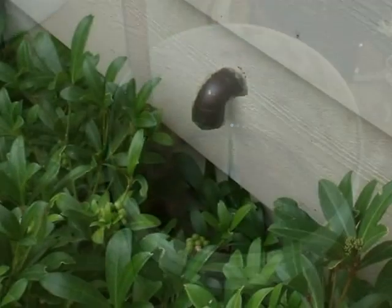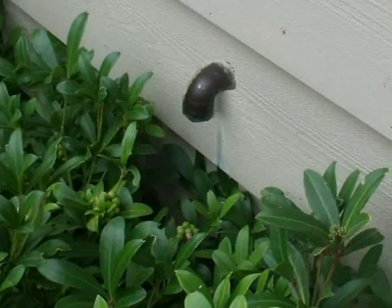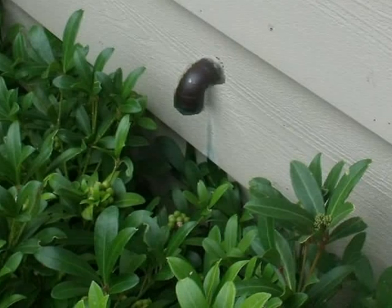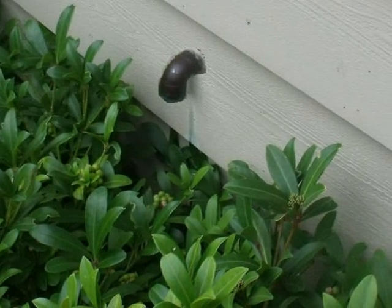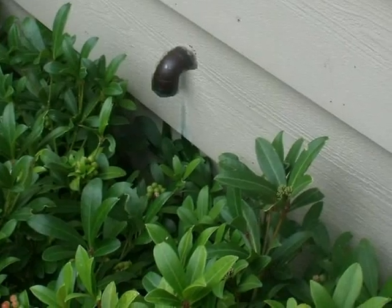And make no mistake about it, these valves have been known to leak on occasion. As a general rule — and there are a few exceptions — a TPR drain line should terminate six inches to a maximum of 24 inches above grade at a visible location.